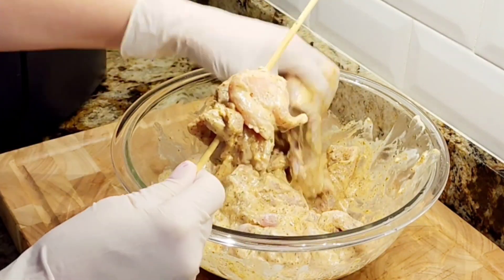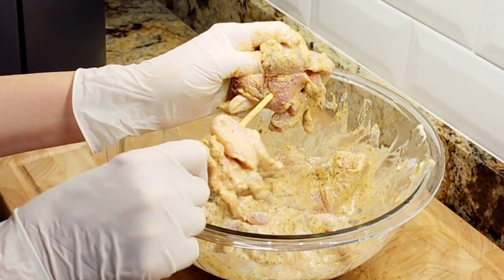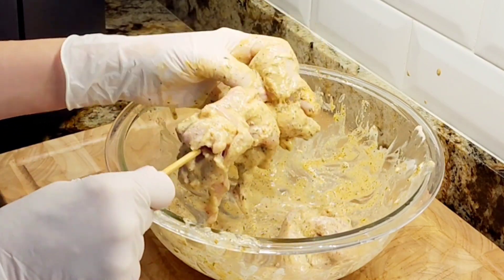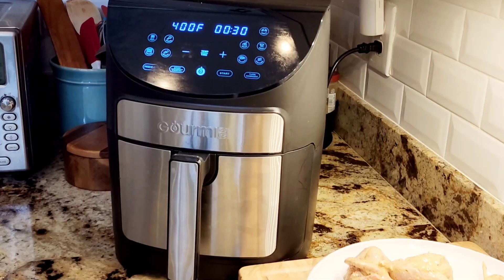Then you start building your skewers. This is a really touchy area right here — be careful, don't poke your fingers. I have done that before. So just carefully add them to your skewers. I made three skewers from three big chicken thighs.